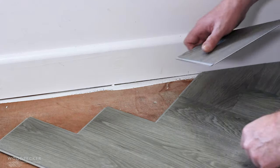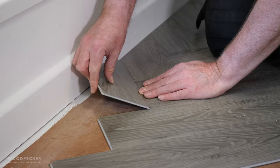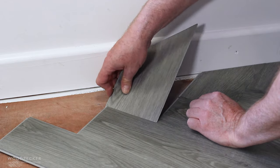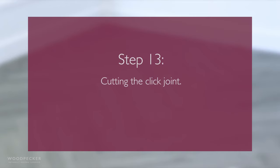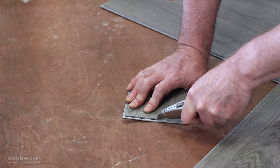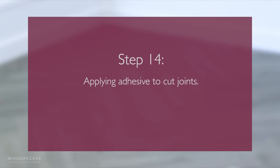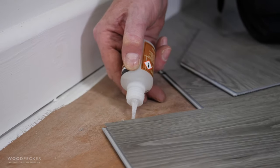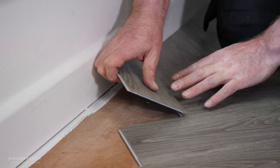In some instances a plank may be difficult to lay with the click joint. It may be necessary to cut away part of the click joint — simply remove the tongue with a knife. Where the click joint has been removed, use a quick-setting adhesive to bond the cut edge to the adjacent plank.